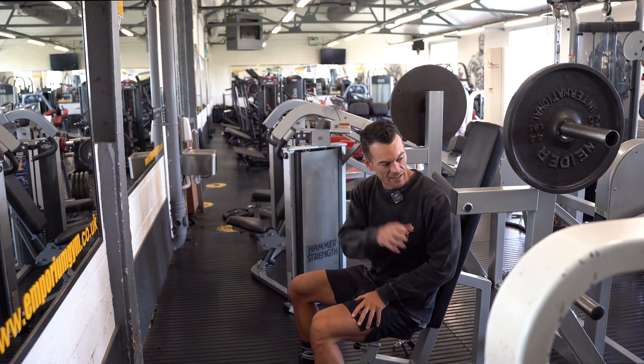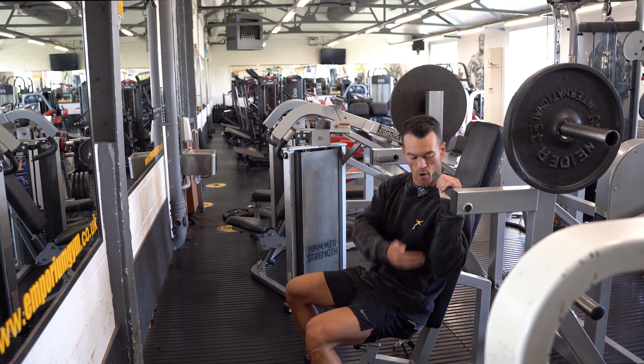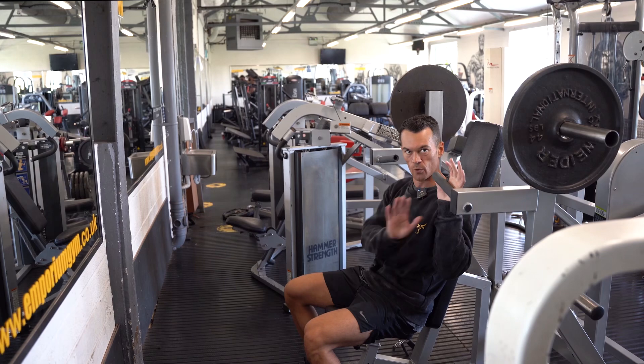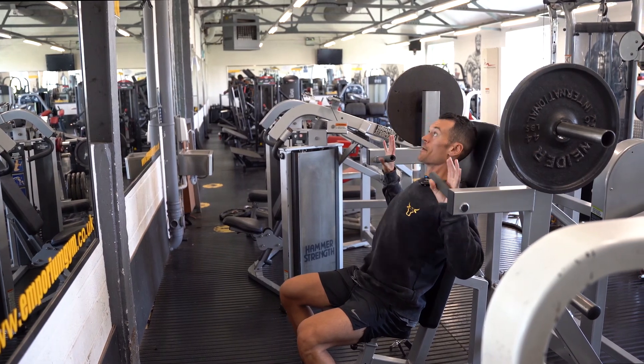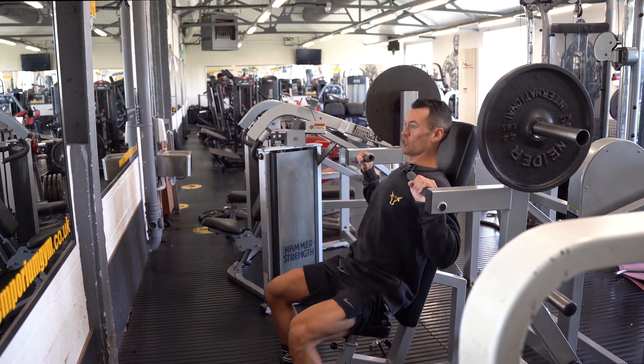Other than getting the right loading pin, this is the same as any other shoulder press. We want to have it set up so our forearms are pretty much vertical to the floor at the bottom of the rep, and we are going to avoid pushing our hips way out and turning it into a chest press.